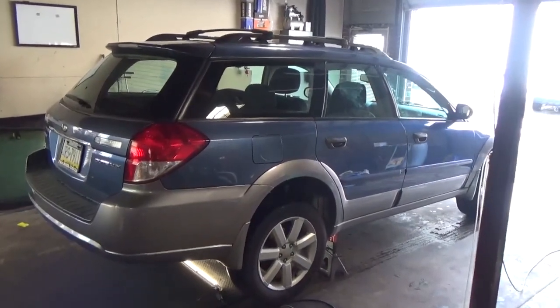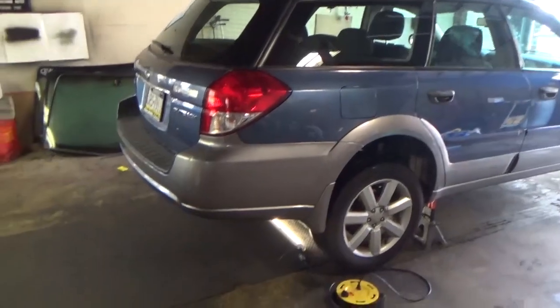Welcome back. Today in the shop we have a 2008 Subaru Outback and we'll be installing a trailer hitch.